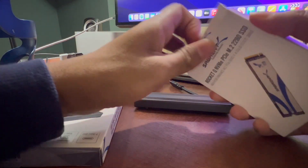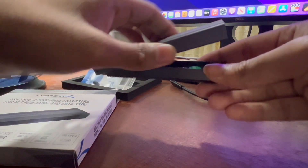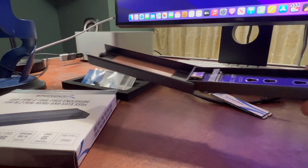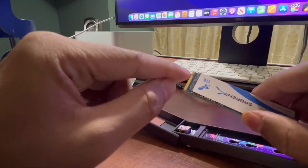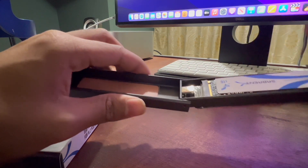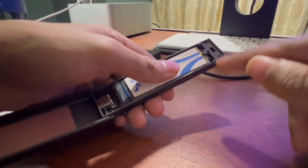I'll leave links in the description for both products — 120 bucks total and it's amazing. Now I'm going to open it up. There's a little button on the enclosure — you press it and it opens up. They already include a heat pad inside so it doesn't overheat, which is really nice. You then line up the M.2 SSD with the gap on the enclosure, place it in there, and push it in. It'll feel a little tight but push it in, then lay it down.